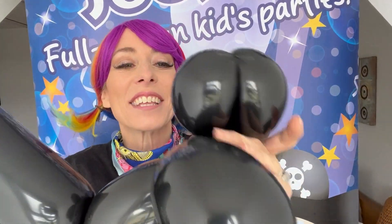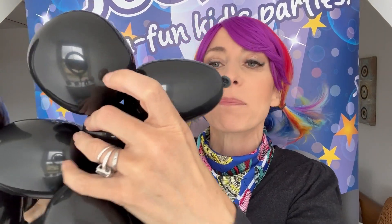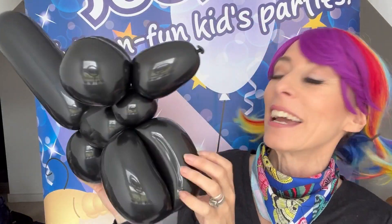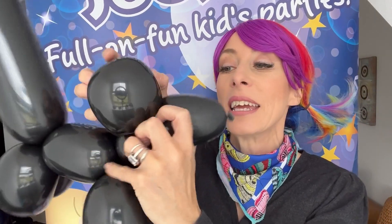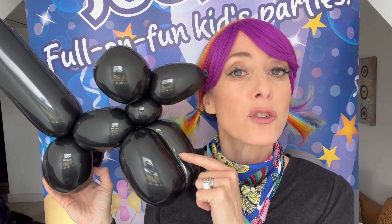I can't believe it! This balloon — I'm sure it must have been more like 12 years old. I haven't bought a 360 in absolutely years. I'll tell you why, actually — this was probably not a good one for me to use in terms of my point about old ones popping. It's actually because this one's black, and black are the best, strongest balloons in my experience.